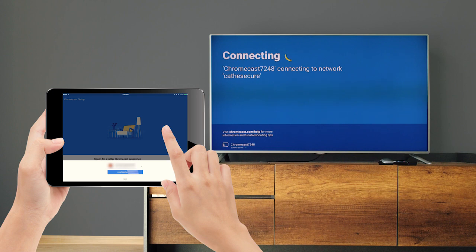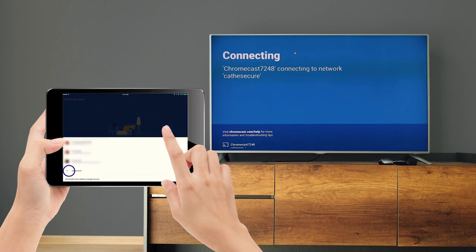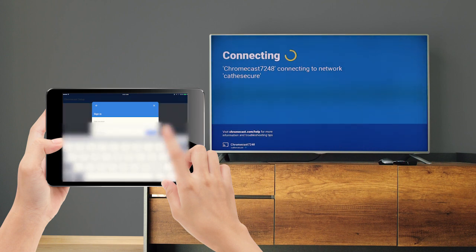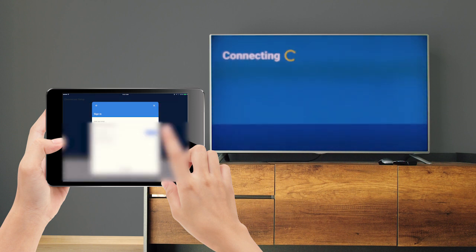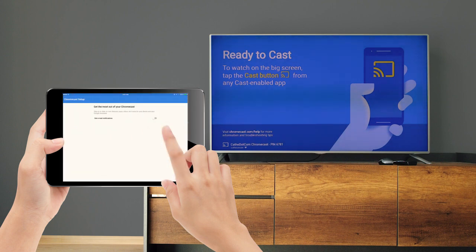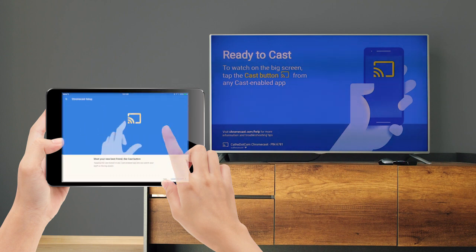Now you can sign into your Google account. This is what the cast button looks like. You can tap this symbol while a video plays to cast the content to your TV.